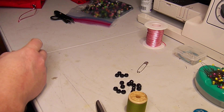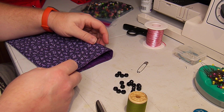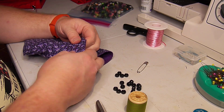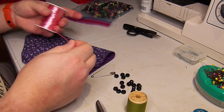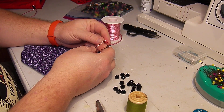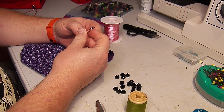That is the way that I do the closures on these. Pulling the string through is just a fiddly thing that I can do while I'm watching TV.